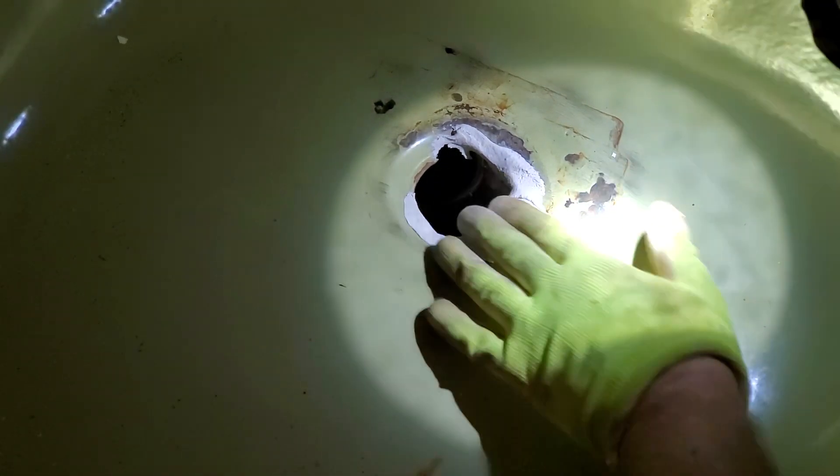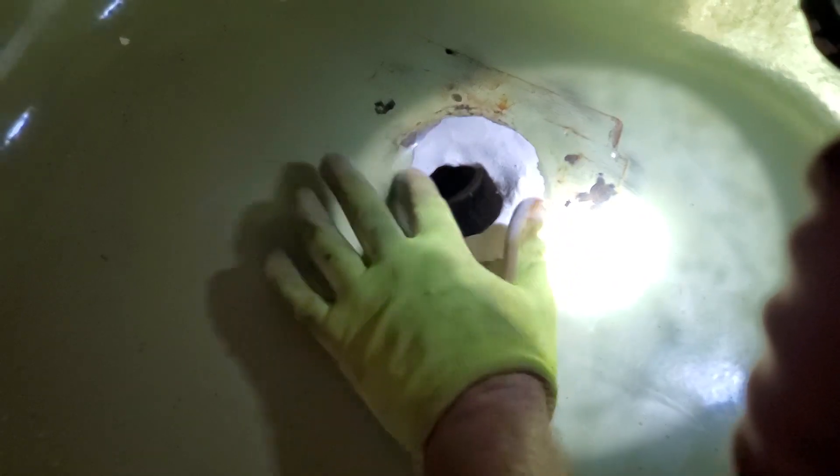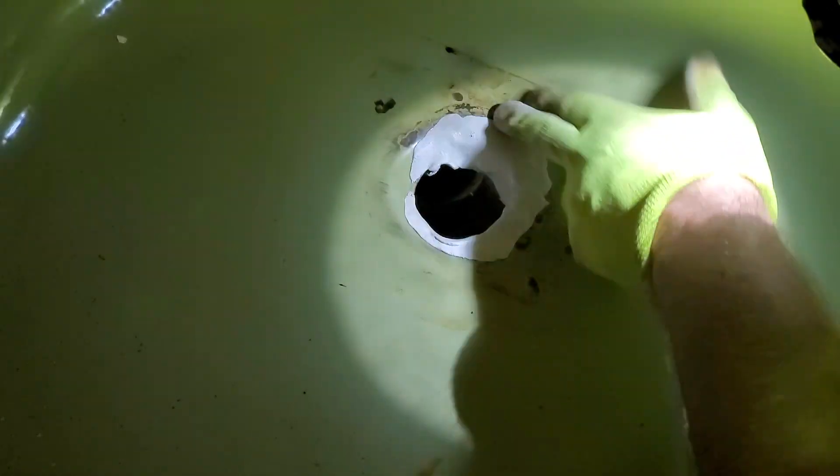You just knead it to where you want it — you don't push it, you have to squeeze it. Squeezing is kneading, so just squeeze it into place. Once this hardens I can actually grind it down. If I do put too much, which is fine, I'll be able to grind it down. I'm just trying to make it as flat as possible along the edge.